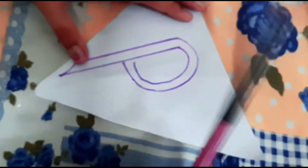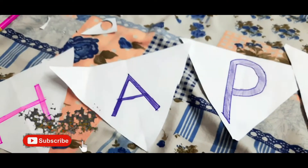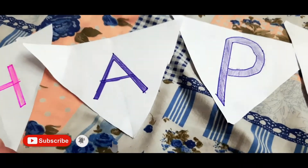We need to cut the paper in a triangular shape.